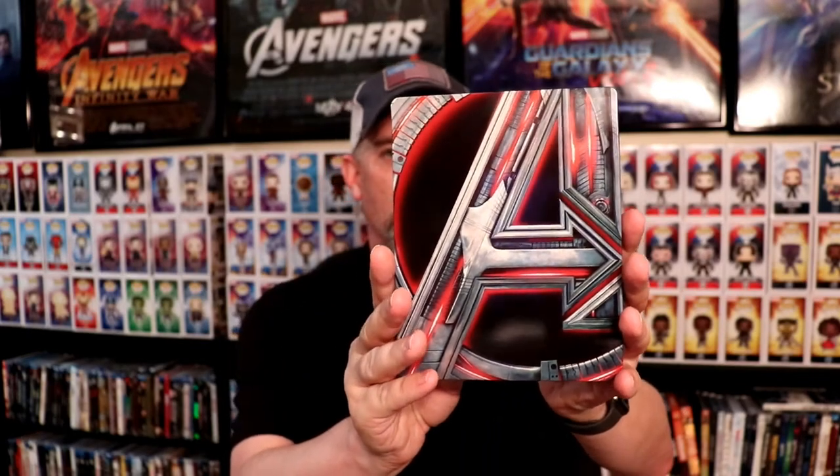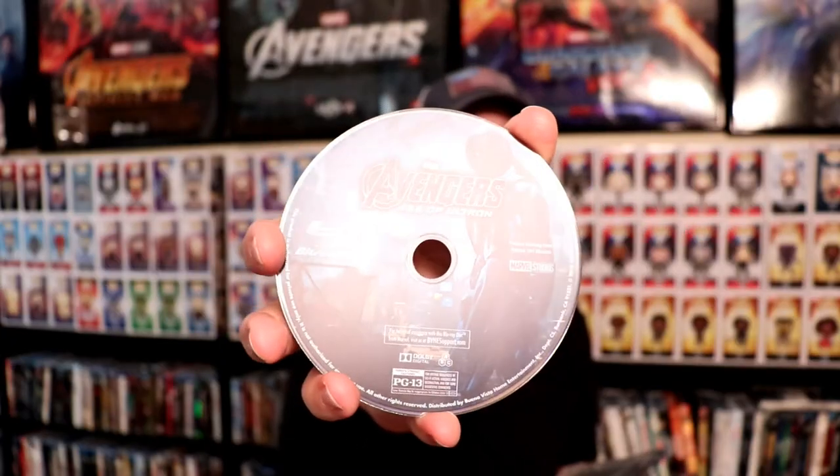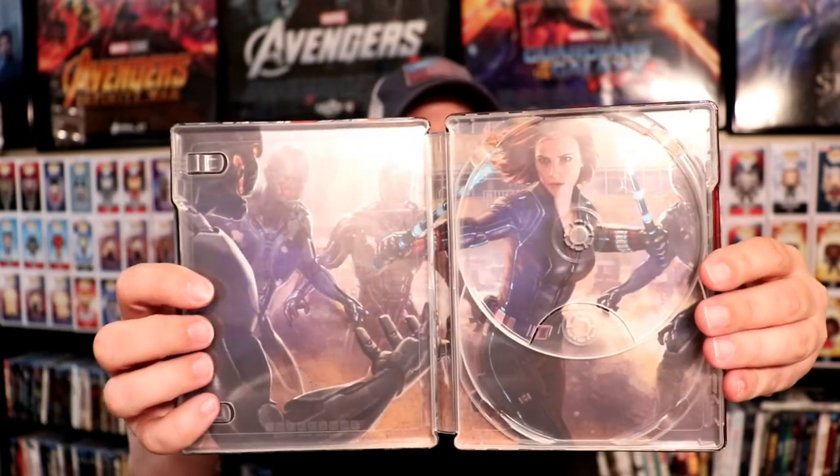Next up, we have the Avengers Age of Ultron. Really nice looking image. Another glossy steelbook, no embossing. The back of this has kind of a reddish color with those same symbols on it. So this is the 4K disc. And we have the Blu-ray disc with Ultron on it — looks really nice. And a really nice scene with Black Widow in there. I really like the way that one looks.